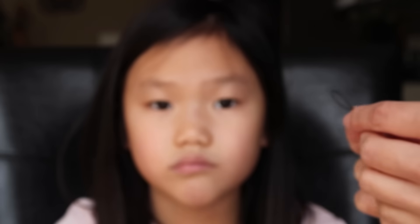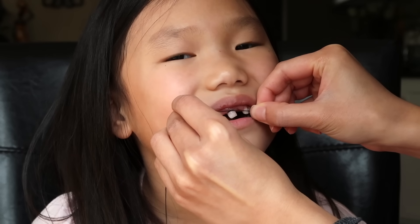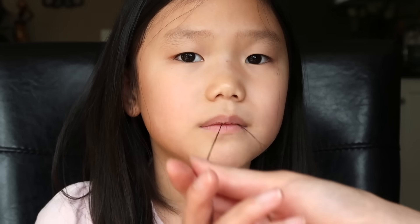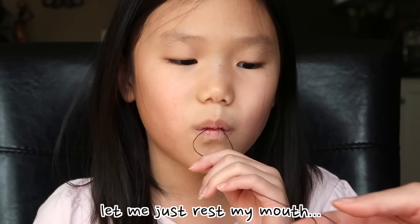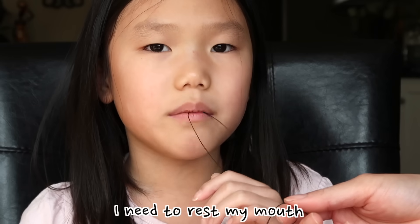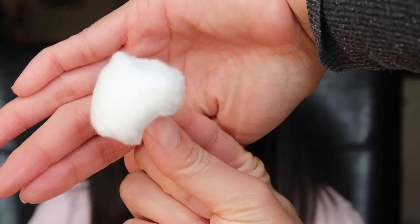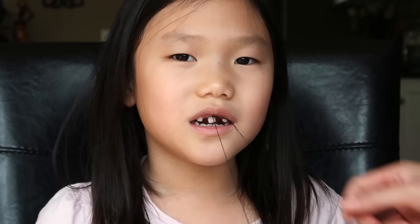You ready? Let me see your smile. So here's the string — we're going to count to 20. Remember to get your cotton ball ready. So when you pull it, you're going to go straight down like this. Ready? She wants to count to 30 this time.